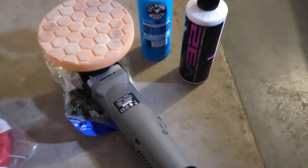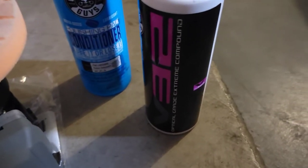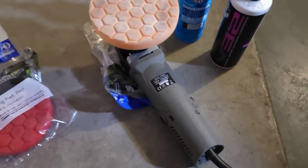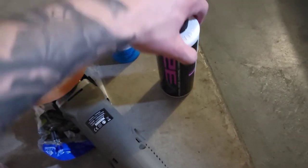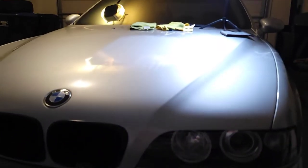For buffing I'm going to use the Chemical Guys extreme compound because I have the Chemical Guys polisher. I'll use a heavy cutting pad with this compound, then spray it with some conditioner, and then we'll get to the spot.